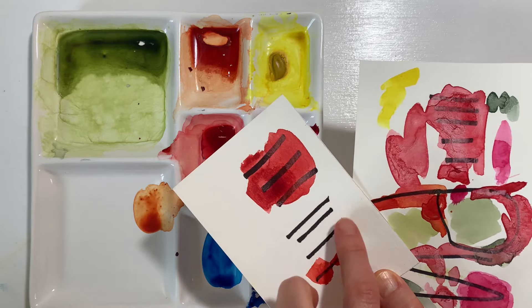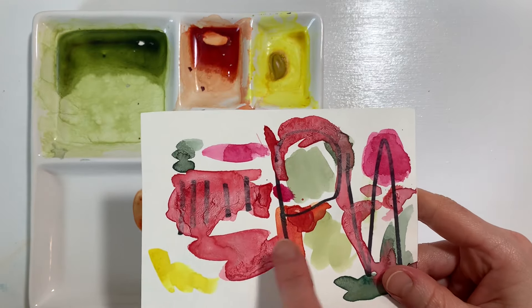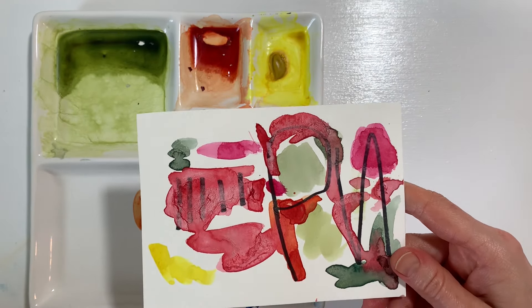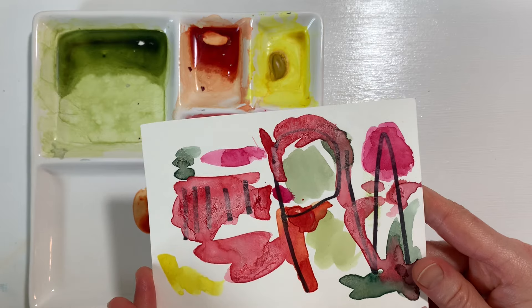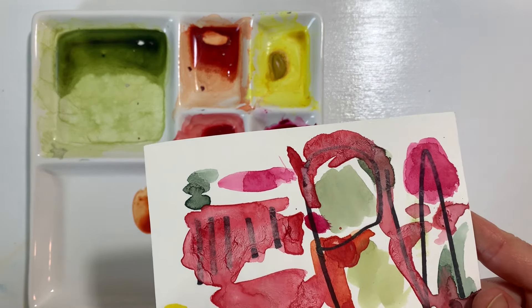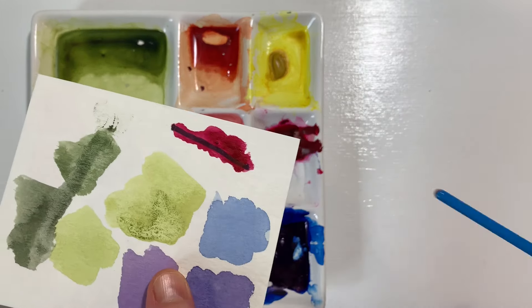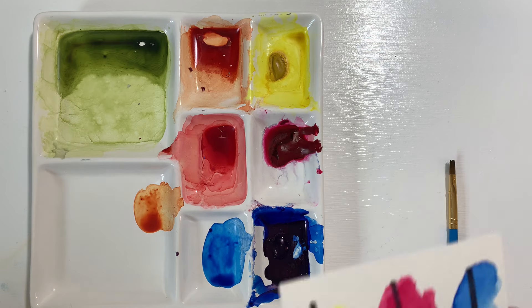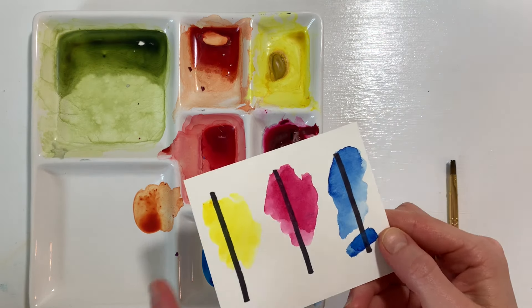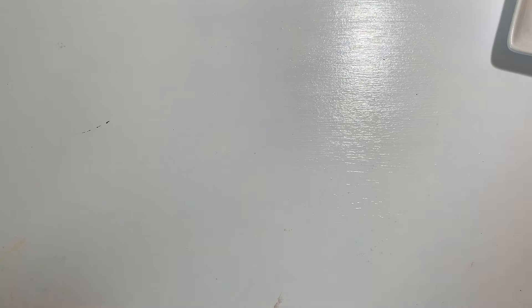I went and grabbed my permanent black marker — a Sharpie — and started doing a black line test. I made some black lines of ink on these papers. You can see very clearly that those black lines are getting covered by the paint — it's no longer transparent, it's almost pastel. And yet when I did a test of the quinacridone rose straight out of the tube it seemed fairly transparent, and the three-primary test I showed you in another video also looked pretty transparent.